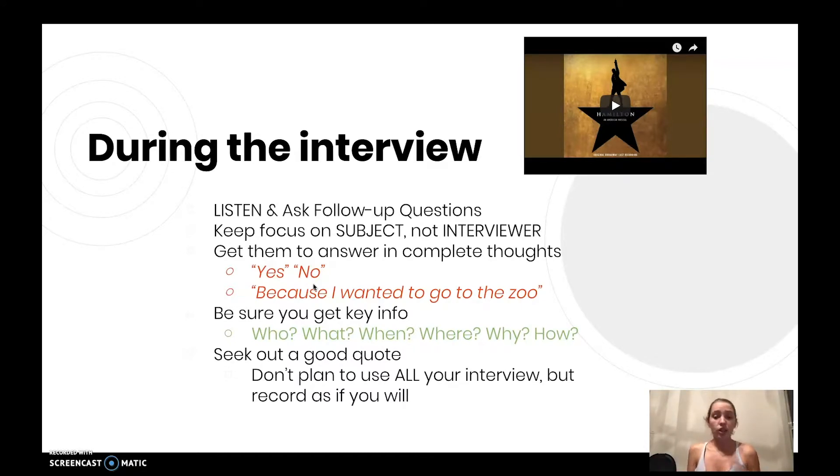Try to get them to answer in complete thoughts. A lot of times you may ask a question and they'll say 'yeah, I think so' or something like that. You need them to say what they're actually thinking, because when you edit the interview it's great if you can keep yourself out of it and just have them be the subject. So don't ask yes or no questions, but if you have to, make sure you ask a follow-up question where they can elaborate. In the end, when it's edited, it's best not to have an off-camera reporter question in the interview, but if we have to, we can.